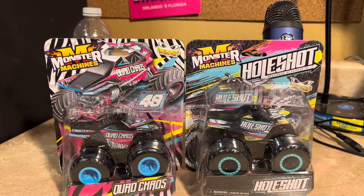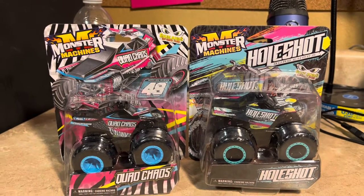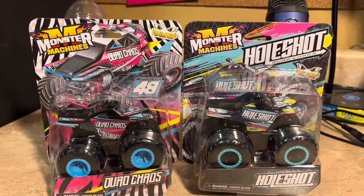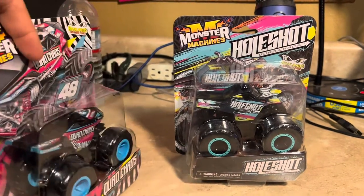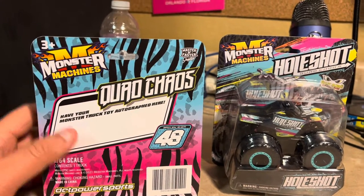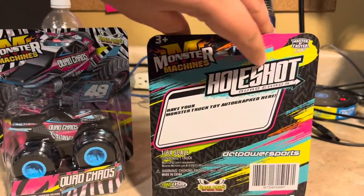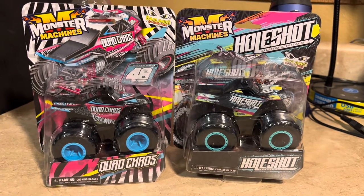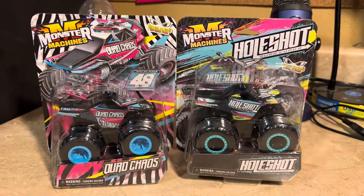Now I have Quad Chaos and Whole Shot from Triple B Motorsports, and I'm glad I finally have them. This is like a quad concept design, and you can get the driver's autograph to sign it. That's Whole Shot, and the designs look cool. The casting looks very amazing, like a quad kind of style - it's very awesome.